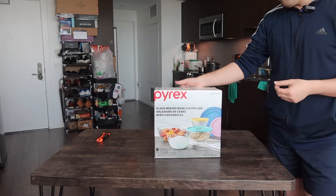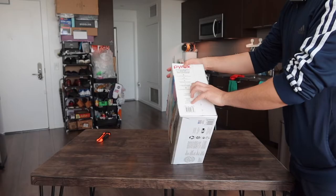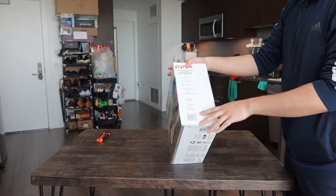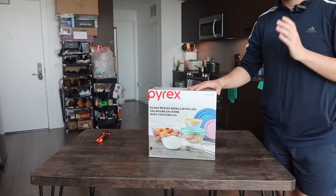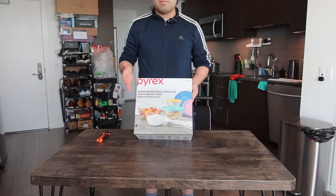When you purchase this set, they do give you the lids as well. Looking at the features on the product, they mention how it is freezer safe, refrigerator safe, microwave safe, oven safe, and dishwasher safe. They also mention that you want to avoid extreme temperature changes — for example, if you just got it out of the freezer, you don't want to put it in the microwave immediately; let it heat up first.